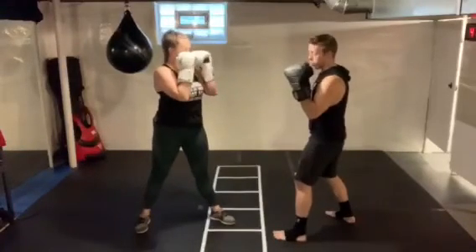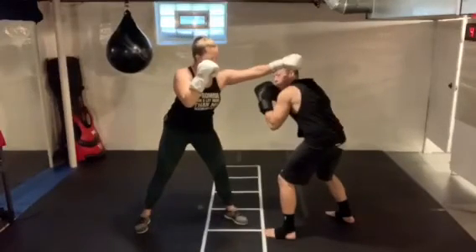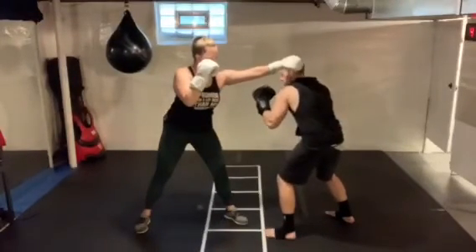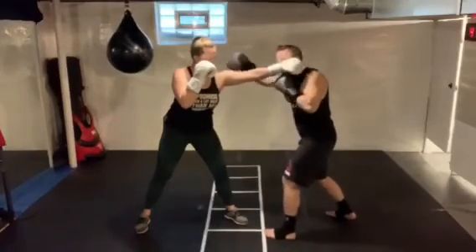Similarly, slipping to the rear side — I'm going to slip M's jab. Boom — my head's off the center line, my lead shoulder is in front of my rear knee, my knees are still bent, and I'm in a good position to counter from where I am.